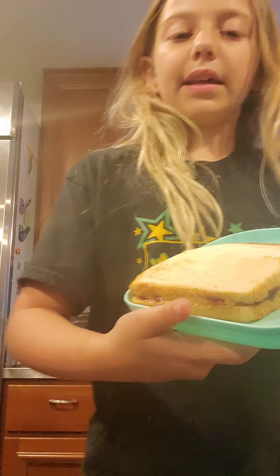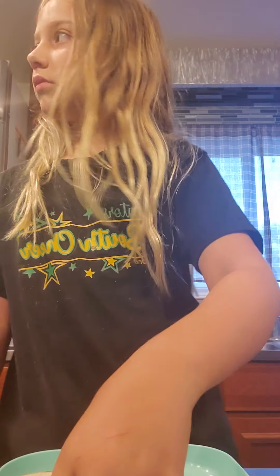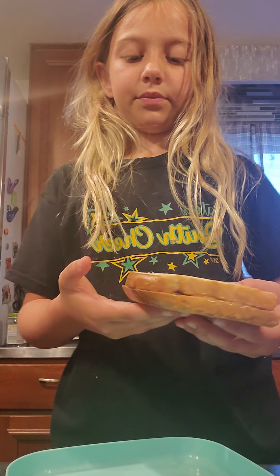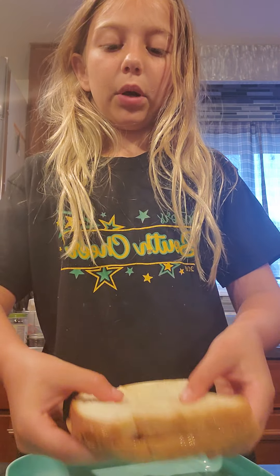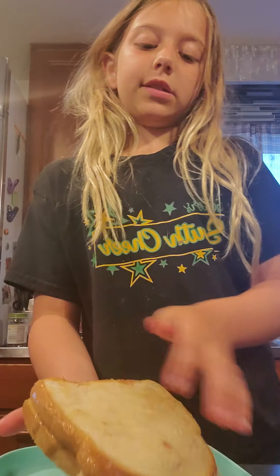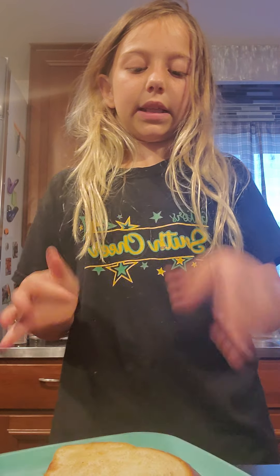Usually when I turn it off I can turn it a little more. Anyways, next thing you want to do — take it — it should sort of look like this. I burned it. But like, I didn't burn it. Oh my gosh, it's not even brown, but that's all I wanted it to be.